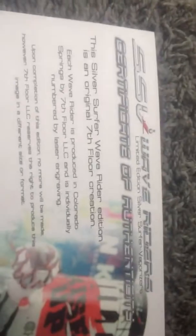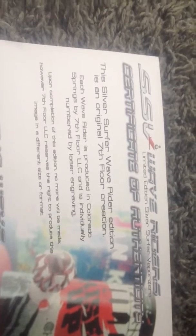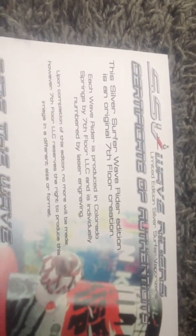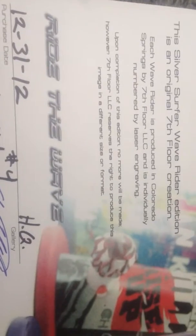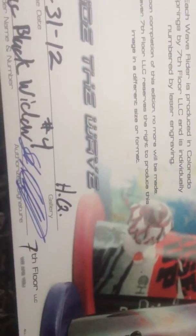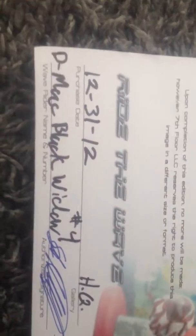Here's the letter of authenticity. It says when I bought it — I bought it from the headquarters — and here's all their signatures, the artist's signature. I even have, right here, the user guide with the hands-free attachment. I never used any of that.